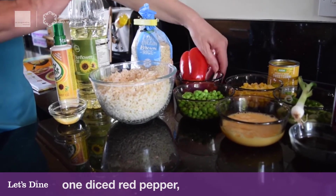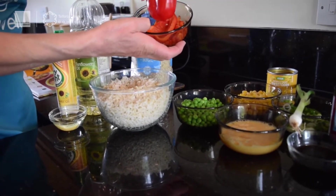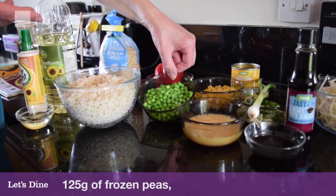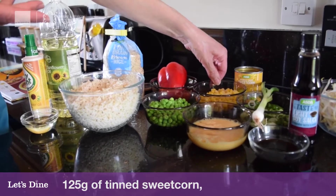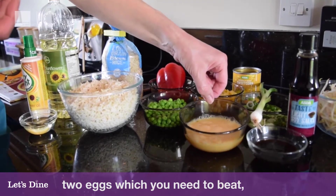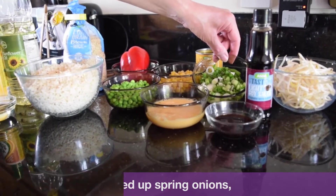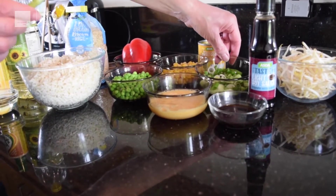Then we've got a red pepper — I'm going to show you a little bit of knife skills in a minute. I've diced some but I'm also going to slice one. If you've only got a yellow or green pepper, pop that in instead. I've got 125 grams of frozen peas, 125 grams of tinned sweetcorn — frozen sweetcorn is absolutely fine too. I've got two beaten eggs going into the fried rice, and four spring onions. If you haven't got spring onions, a red onion or regular onion will do — just put them in a bit earlier as they take longer to cook.